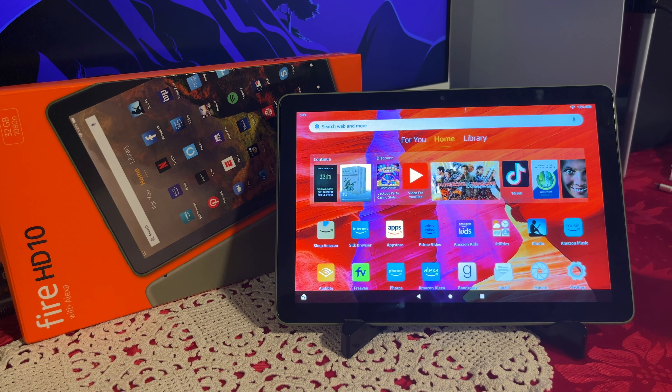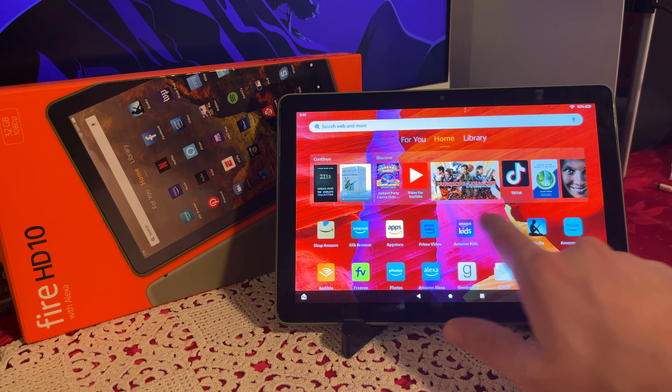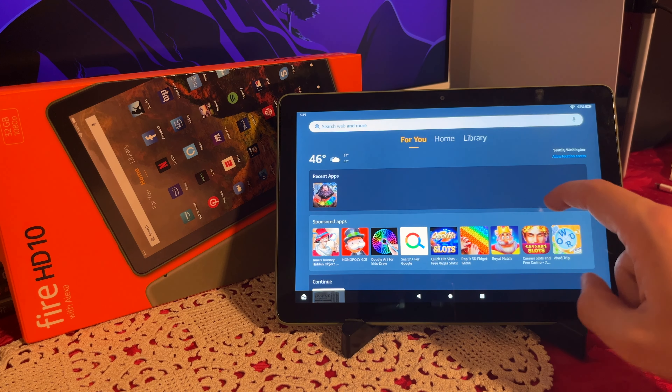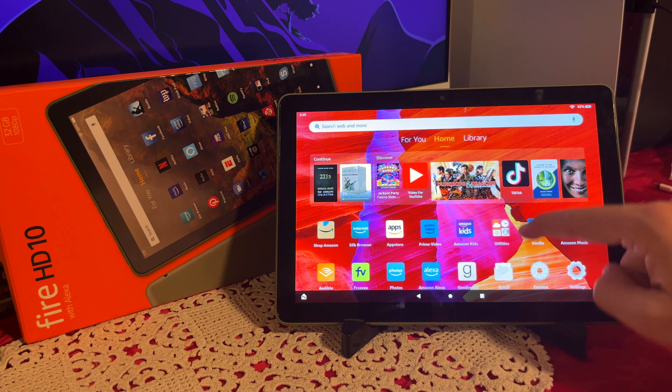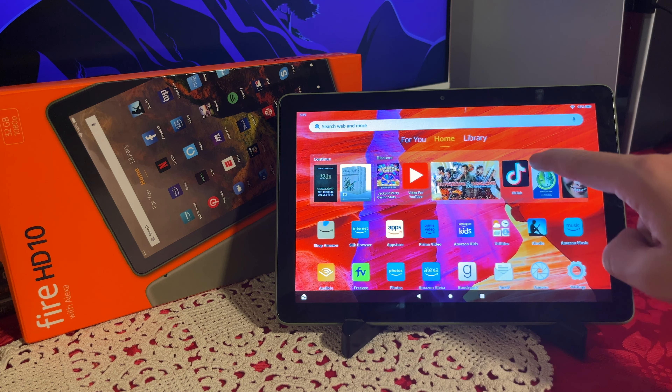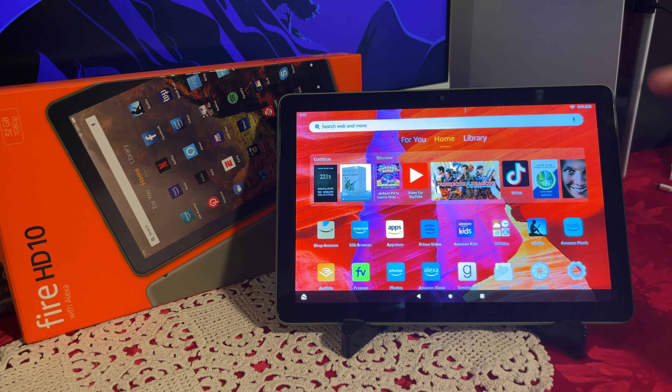I do like the overall feel. I like the front menu where you have your library of content. It also has some recommendations on the home menu along with all your apps, and it gives you some discovery content — you can remove that if you want, but I like to keep it since I sometimes find movies I enjoy. Overall this is still a pretty good tablet and I would definitely recommend it. Thank you guys for watching.